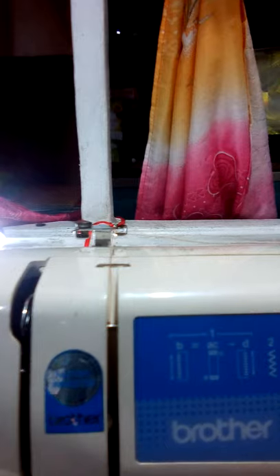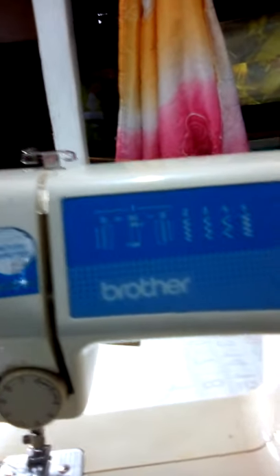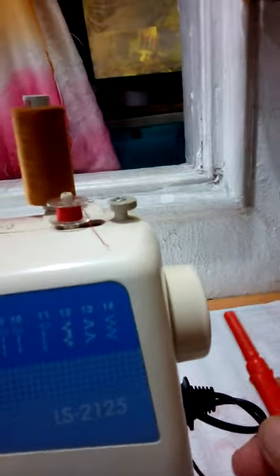Ito yung mga straight — straight connection. Zigzag. Sineri ko po siya ng four para medyo magandang tignan ang pagka-stitch po, ang pagkaston natin. Ito yung hand wheel po natin — ito yung manual po natin, pero electric po siya. Switch. Push and switch. And plug going to line side. Reverse reinforcement po — ito yung back and forward.